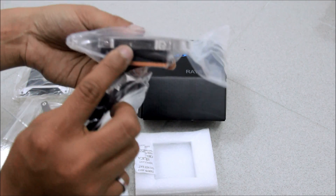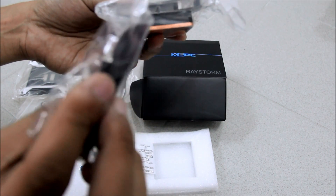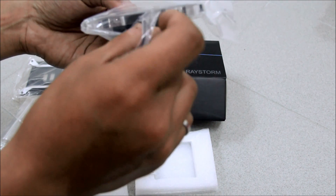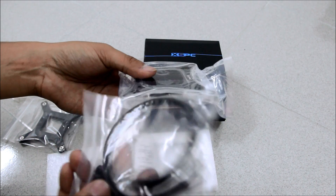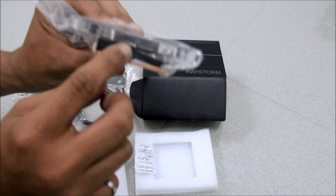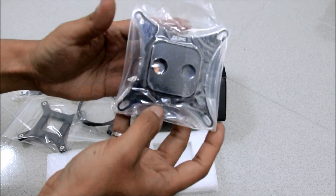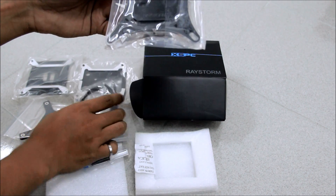The LED holes are about 3mm — small LEDs that fit on each side, left and right. You can change the color to whatever you want: blue, red, or green. I think this one comes with red.